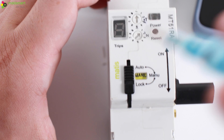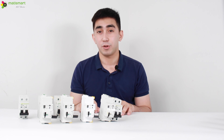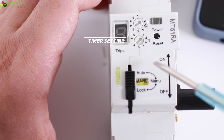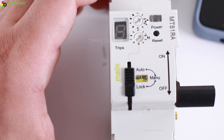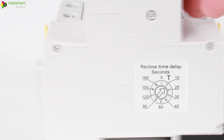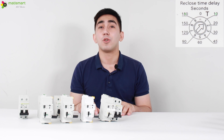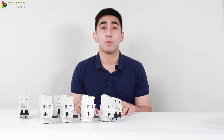In the next step, we set the time period by which the device will automatically turn on. You can check the designation of the time intervals on the side of the device. We can set from 10 seconds to three minutes, and we choose 10 seconds. Now let's check how the device works.